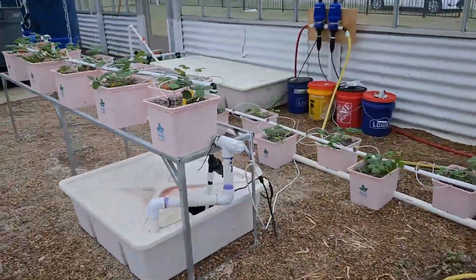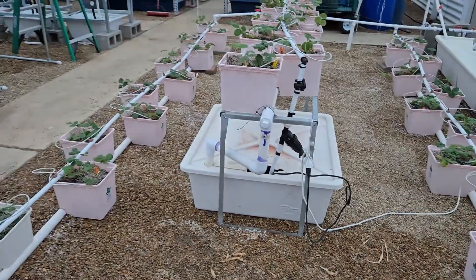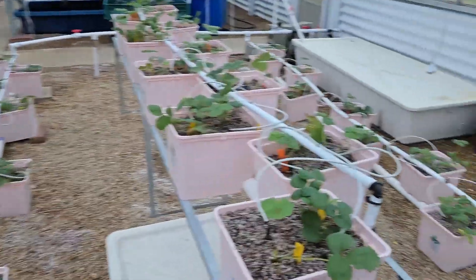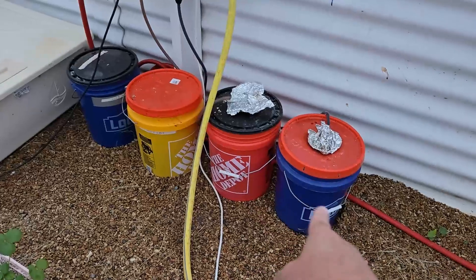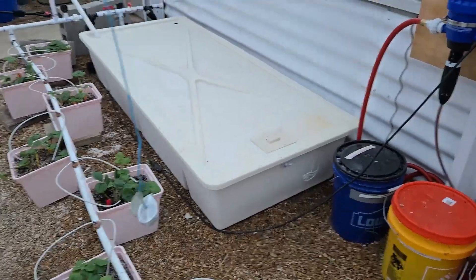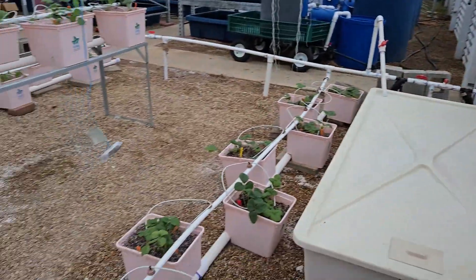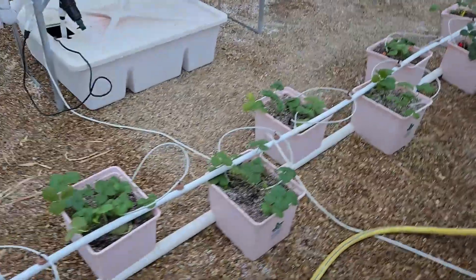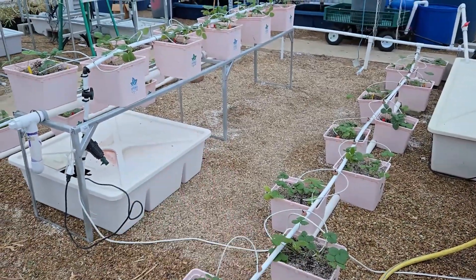These are the two Dutch bucket systems that were planted with strawberries a couple of days ago. We spent a lot of time preparing the media mix — there'll be a separate video on what we did and how we did it. We made two new stock tanks with the Yamazaki nutrient solution, filled them, and set up the timer to start at 7 o'clock for three minutes, three times a day — at 7, noon, and 4 p.m. — for three minutes each. Both the open loop and the closed loop Dutch bucket system.